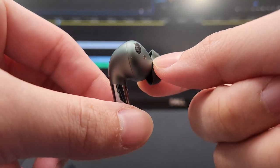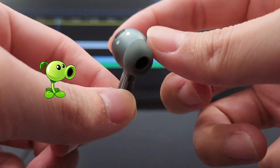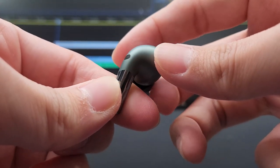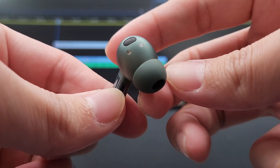It looks like a pea shooter from Plants vs. Zombies. Anyway, instead of using touch controls on the earbuds, it uses pinches instead. This is something I particularly prefer over touching because I always keep touching my ear by accident and trigger something to happen on my phone, which I find annoying. So pinches are like the next best compromise.